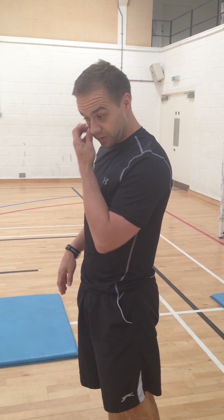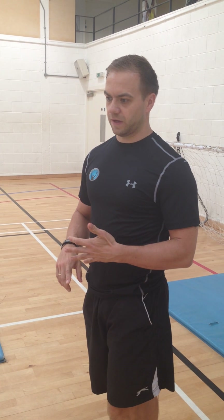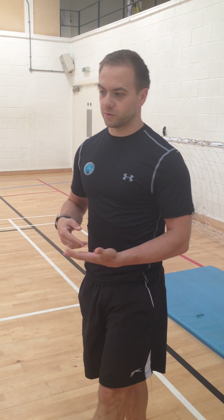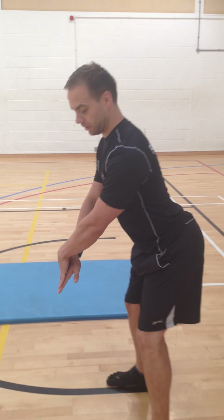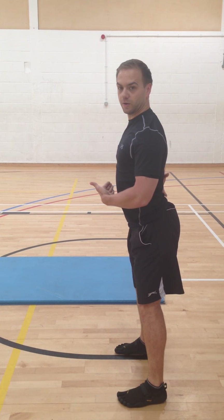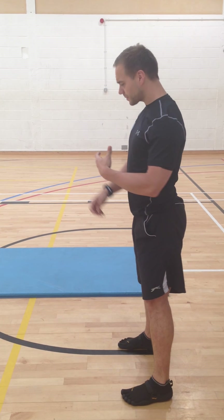Anterior pelvic tilt normally indicates tight muscles back here, tight hip flexors, and weak or unresponsive abdominals — in particular the transverse abdominals. That leads to a need for activation. If you're doing deadlifts or kettlebell swings without addressing this, your movement will tend to look like you're over-arching the already overworked quadratus lumborum back here and not really bracing the abdominals.